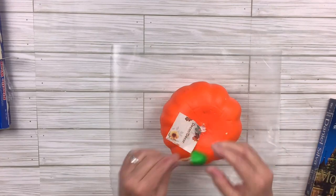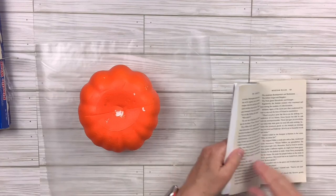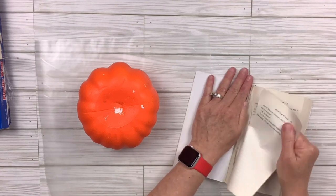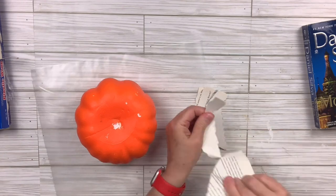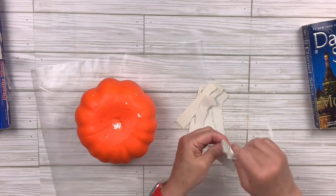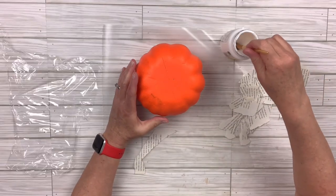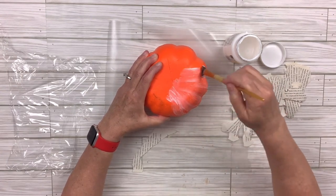I'm going to remove the stem that came with this pumpkin and take off the little tag. Next I'm going to pull out some pages from the book, rip them out and then rip them into little pieces because we are going to decoupage these book pages all over this entire pumpkin. It's going to be so pretty — very rustic, kind of shabby chic, which is not my normal style but I went for it. I'm going to put a generous amount of Mod Podge on there and then little by little add each piece of paper and Mod Podge over the top.